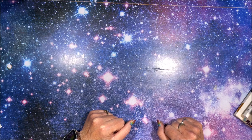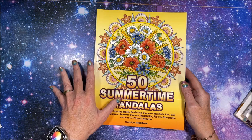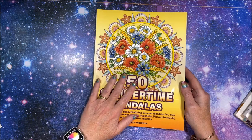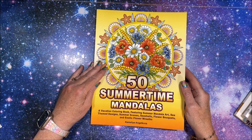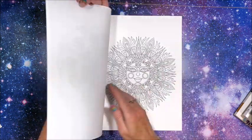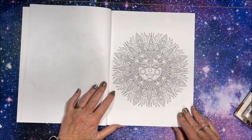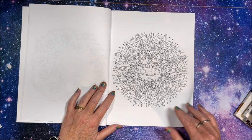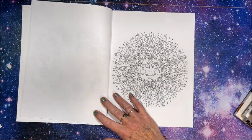The very first thing I had to find was a picture of a sun. I figured one of these items on this list had to be in Camellia Angelkova's book, 50 Summertime Mandalas. And I did find the sun, so the first one was a sun. A lot of items on this list were in this book.